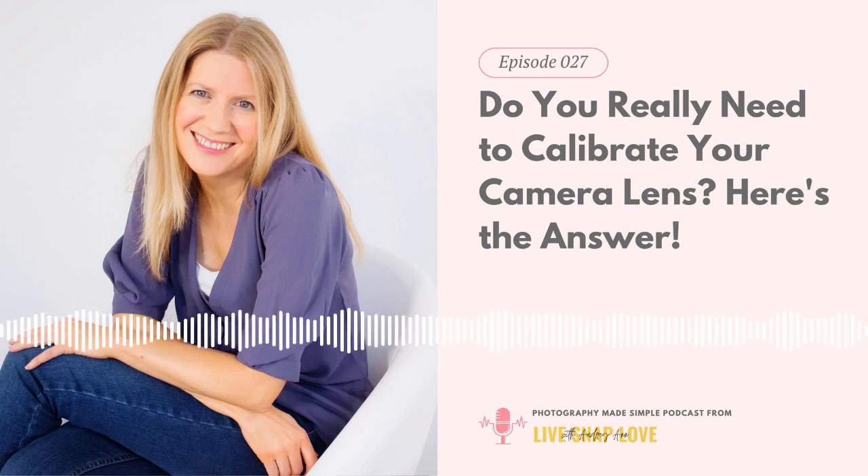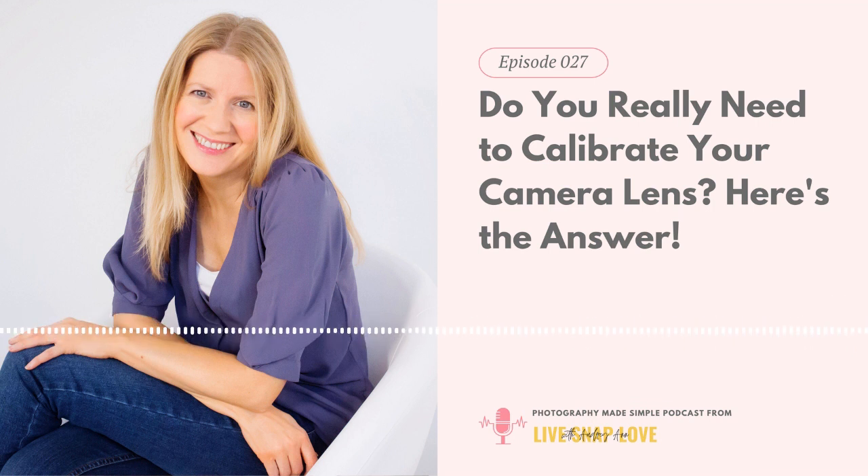To understand why there might be a problem with the autofocus, all cameras and lenses are manufactured to be within a certain range of accuracy. For example, your camera may focus ever so slightly to the back, but it's within an acceptable margin and virtually unnoticeable. It can also be the same with your lens — it could front or back focus ever so slightly but be within that tolerance. But when you put these two slightly off items together, you end up with a bigger problem.